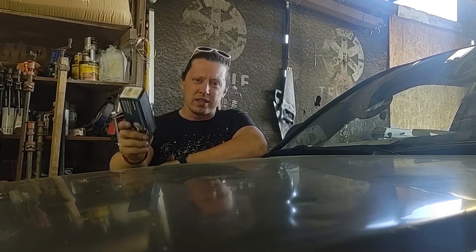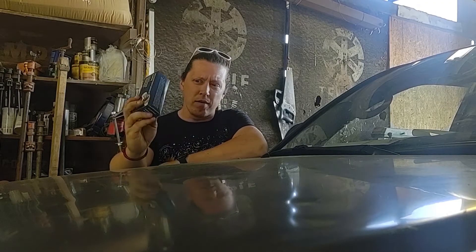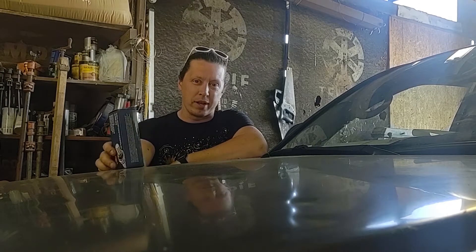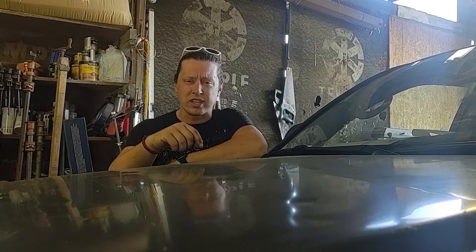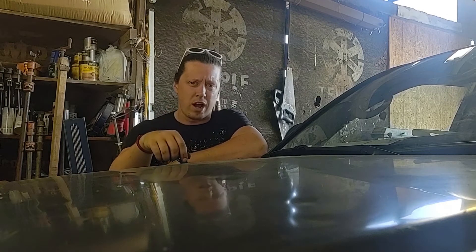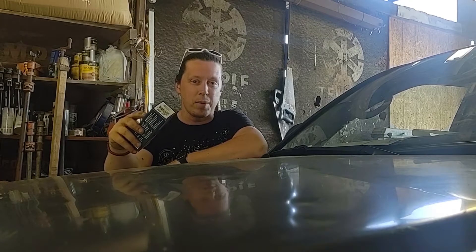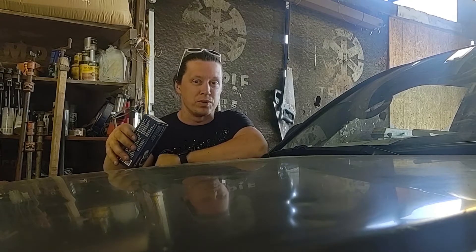Howdy, y'all. Welcome back to the farm. Today we're going to be taking care of an oxygen sensor on this 4Runner that's been out the entire time that I've owned it. I've owned this 4Runner for a couple years now, and one thing that has always been on the dash has been a check engine light for the left lower oxygen sensor. So today we got the replacement. Oxygen sensor is actually really easy to replace if you have the right tool and if they're not welded solid to the exhaust. So let's get under this thing, figure out what we're up against, and get this thing swapped out because it's a real easy job.